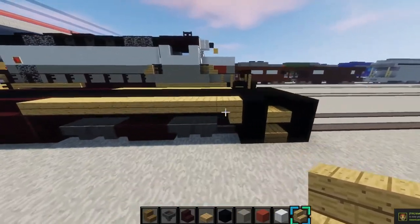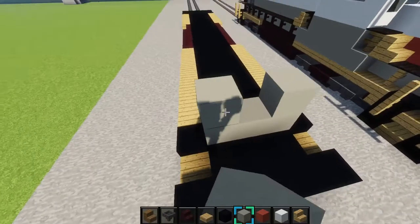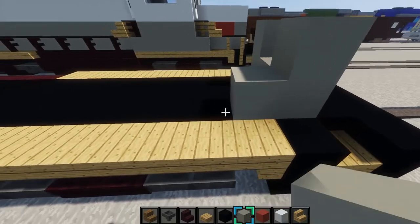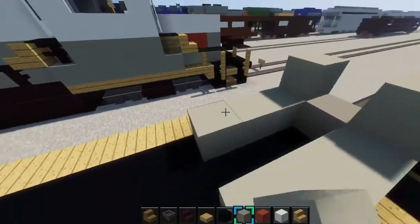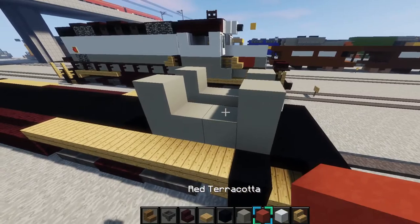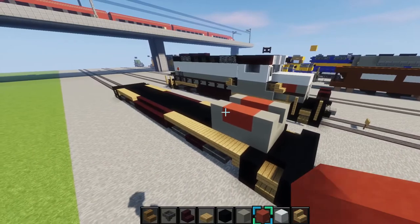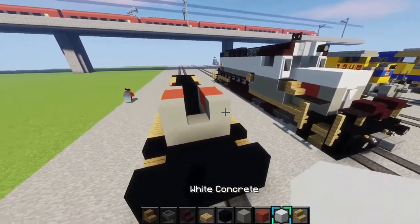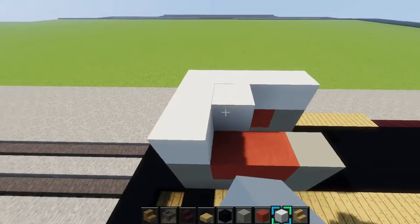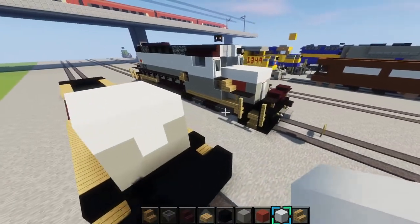Now we're going to work on the cabin body. Grab some light gray concrete and make a U shape on the front, just like that. Then go back three blocks on each side — one, two, three — same on both sides. Place a light gray concrete right there. Then grab some red terracotta and place two right there and two right there, because there's a little flag detail on the side. Then grab some white concrete, place it there, and fill in the top with it.